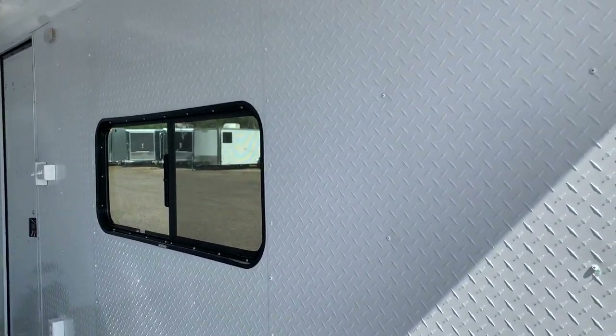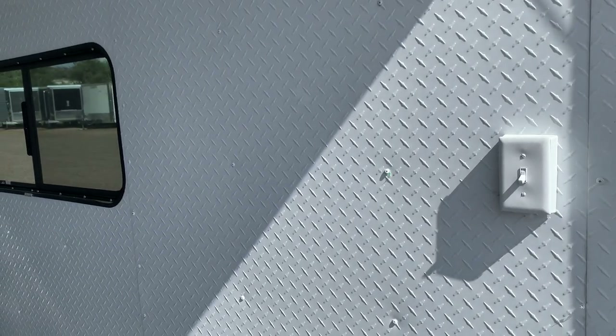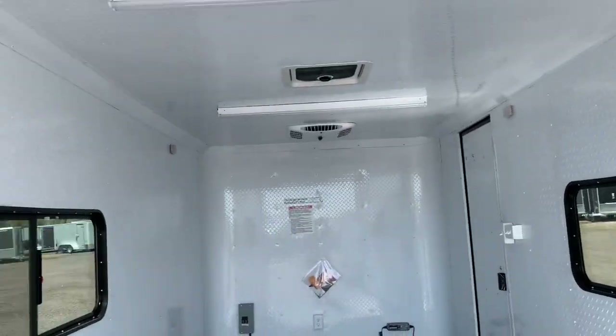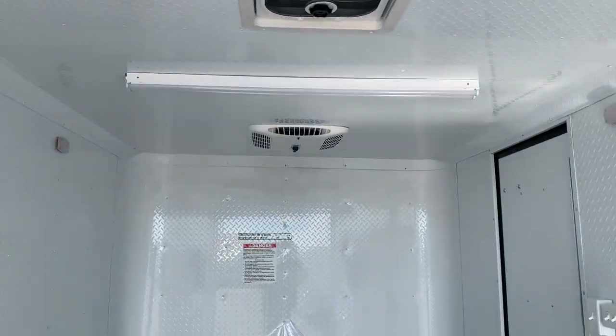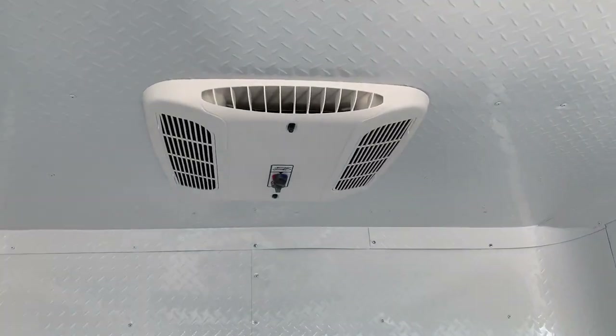Here's your diamond plate interior. You do have a switch back here — this is going to turn on the load lights off the back so you can drop the ramp door and immediately get some light. Two puck lights on each side as well. Two four-foot LEDs across the ceiling with a max air roof vent, and then you do have an AC unit with a heat strip so you guys can have some climate control with these trailers.